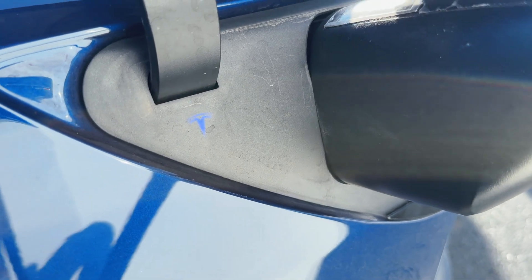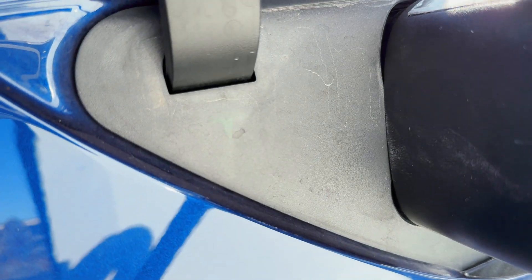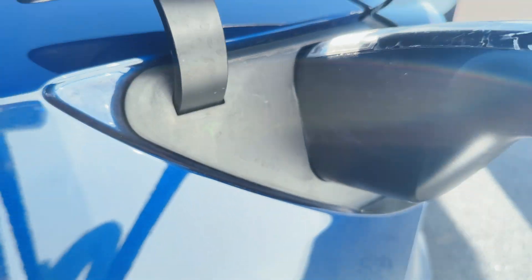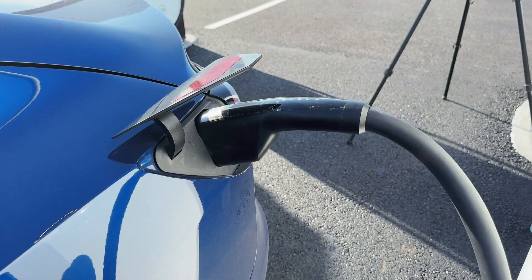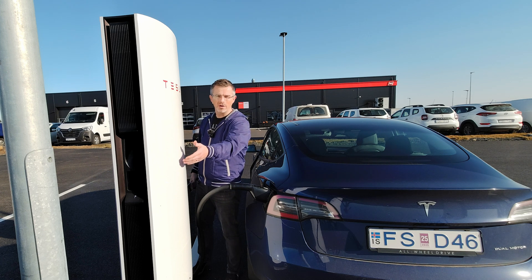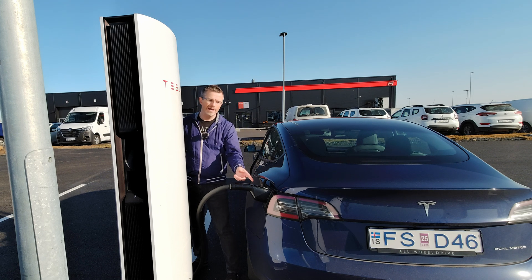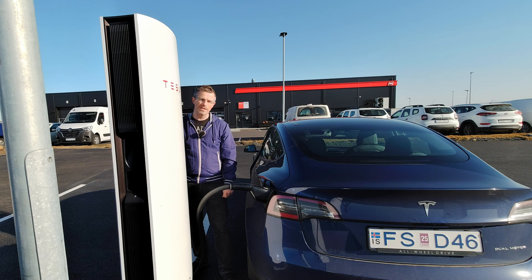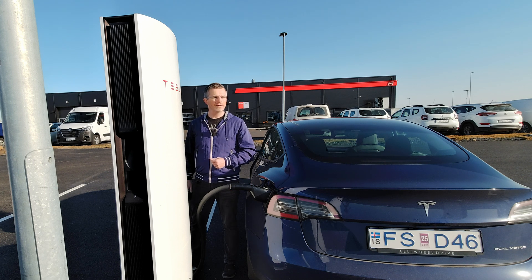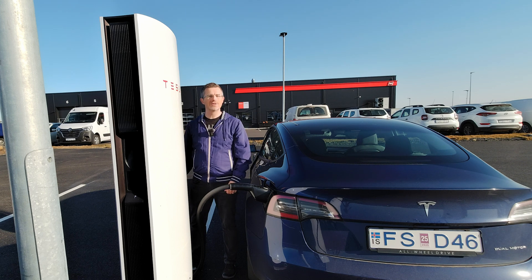Just wait a few seconds until the Tesla logo flashes green — and it's that simple. Just take the charge cable out of the Tesla supercharger, open the charge port, and put the charger into the charge port. You'll hear that the supercharger has started charging from the noise it makes.